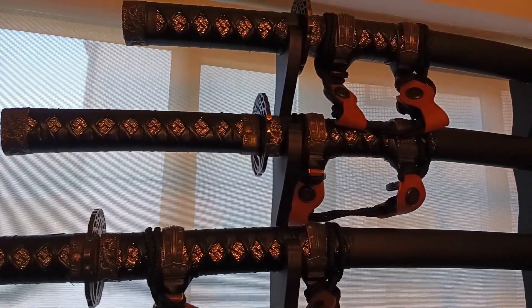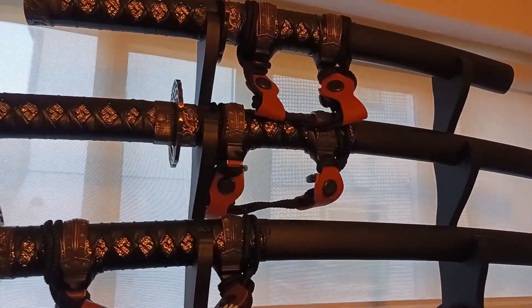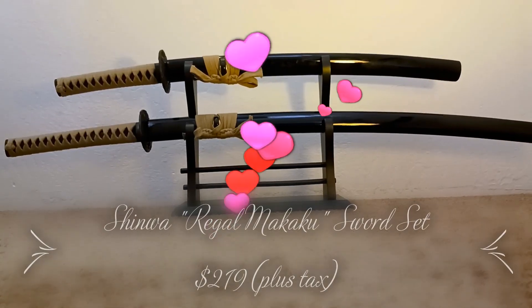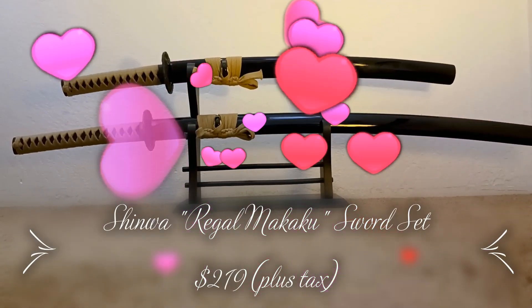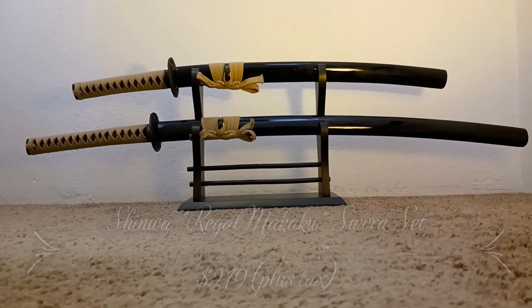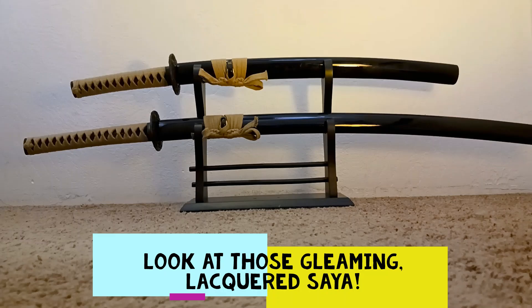I got my girlfriend these for her birthday and they're gorgeous to look at, but I was unhappy with how costumey their blades are, so I got her these instead. These are the Makaku Damascus Katana and Wakizashi set that I got from Bud K recently.